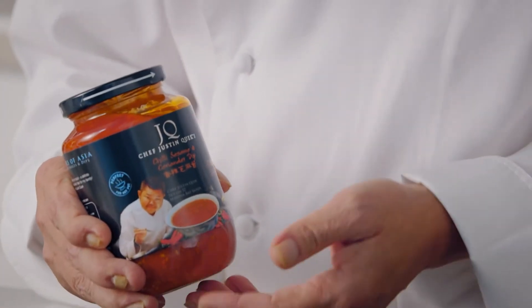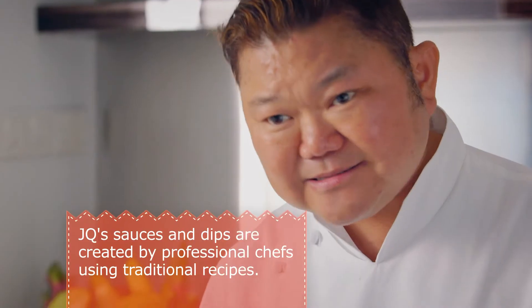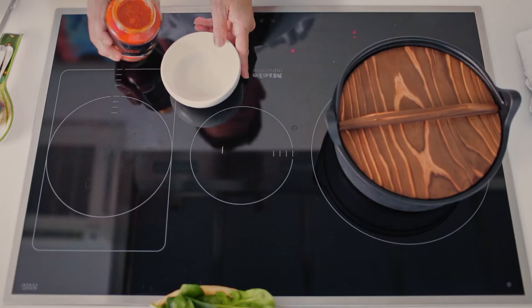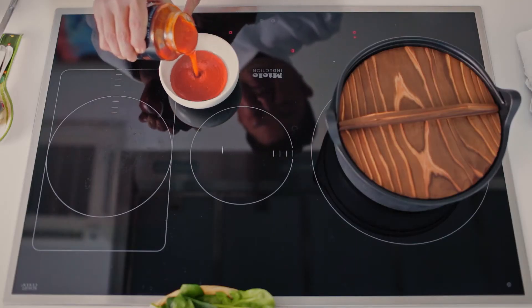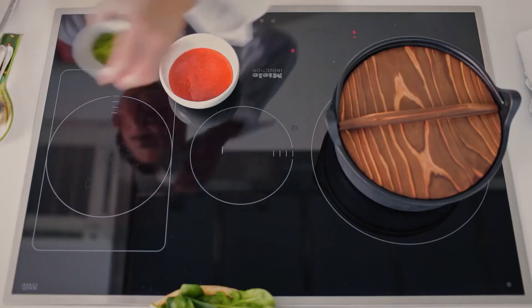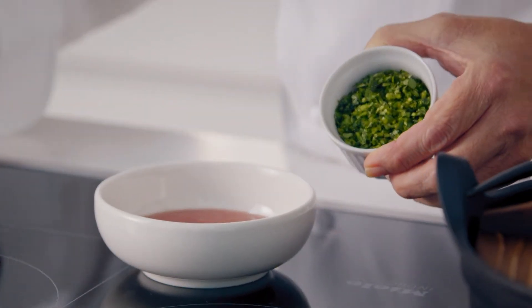My family always asked me to make this sauce when they're having hot pot, so I decided to put it into a bottle. This doesn't contain any MSG, so when you buy it, put it in the fridge and it can last you for a year and a half. Just pour it in. If you look at the colour, it's very, very nice. I would suggest adding some chopped coriander for a nice fragrance.